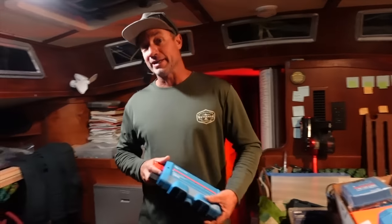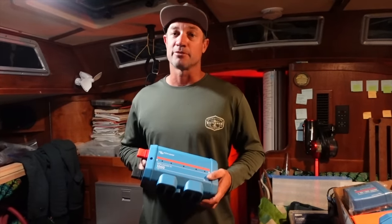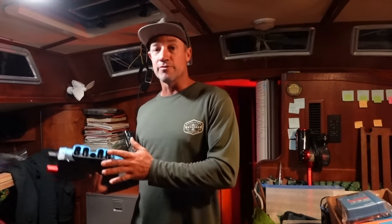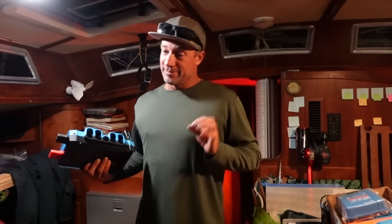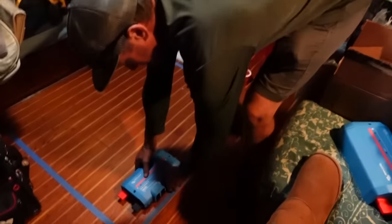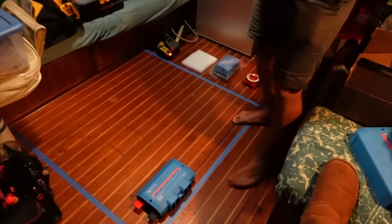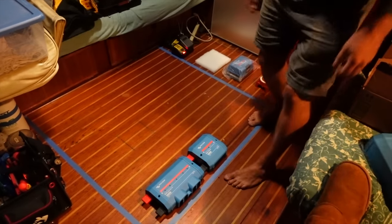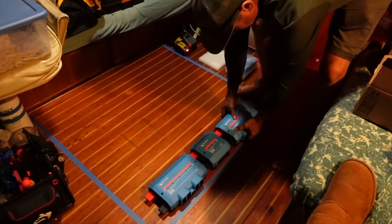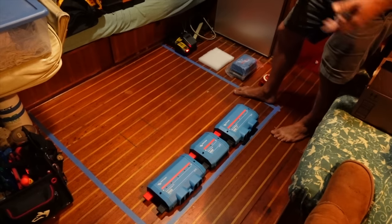Thank you to everyone that contributed to the Victron gear on our Amazon wishlist — we are so grateful. Anything not purchased there we've used the GoFundMe for the remaining parts. We have our 800 amp hour lithium bank coming into our first component, the Lynx power in. We also have a link shunt which monitors what goes in and out of the battery bank, and a distribution unit where everything will be fed in and loads taken from.